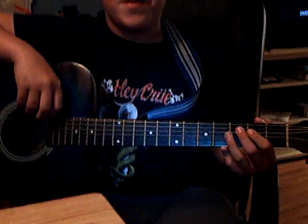Hi, I'm David Gratier from Slasher Mini Films, and I'm going to show you how to play Drive.